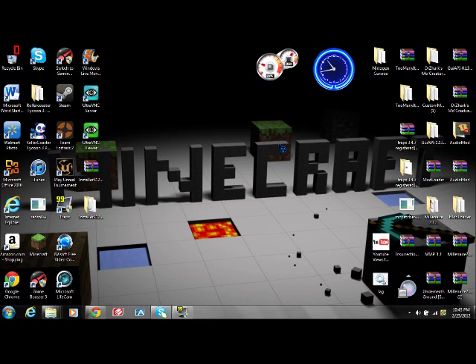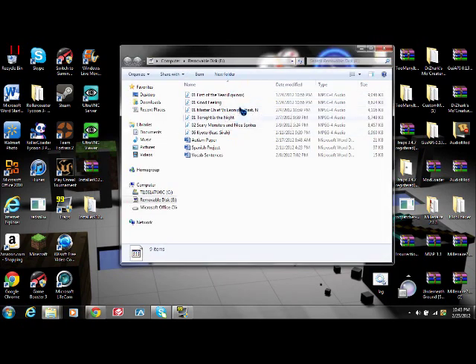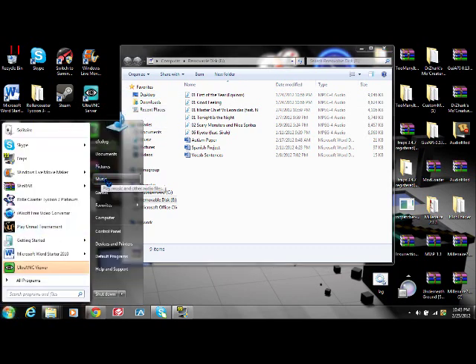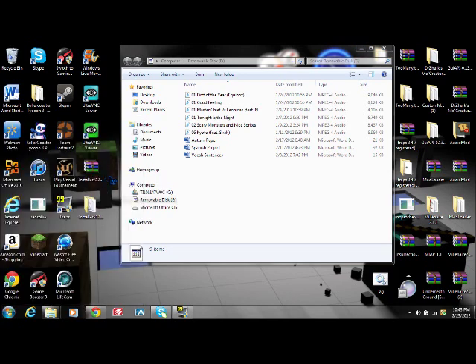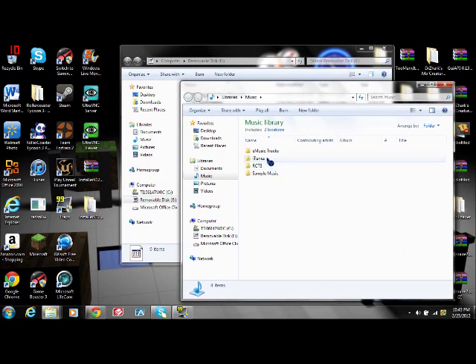You obviously need to plug your flash drive in and open it. I already have some songs in here. What you're going to do is go to your Start menu, go to Music. Then I'm going to be doing this off of iTunes — if you don't have iTunes, it's probably the same kind of technique. Go to iTunes, then go to iTunes Media, then go down to Music.